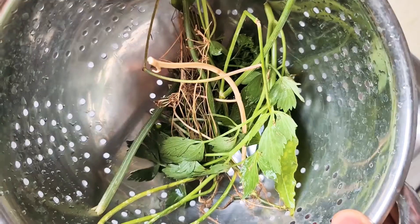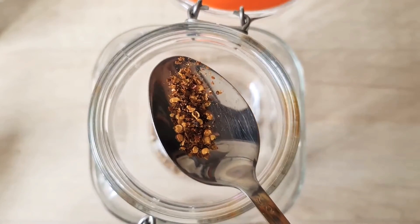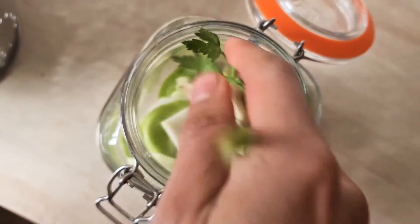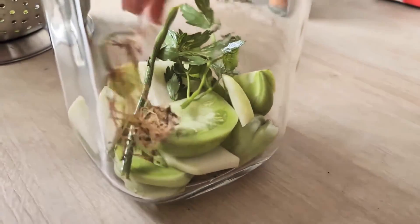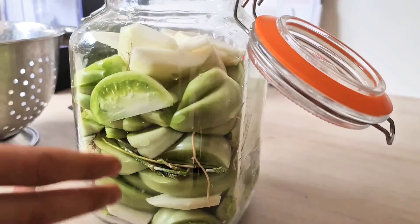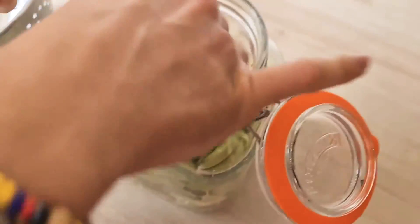Slice three or four garlics in half. Rinse the herbs. Use a quarter of a tablespoon of coriander seeds and a little bit of crushed chilies — it's up to you how much. Start putting the vegetables in and layer with your herbs: garlic, lovage, celery, dill, bay leaves, and so on. Make sure to pack it in nice and tight layer by layer, with herbs in the middle so they don't rise to the top. Save the biggest pieces of vegetables for last so they're at the top, preventing smaller pieces from rising up.